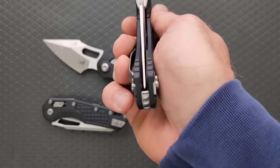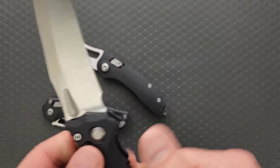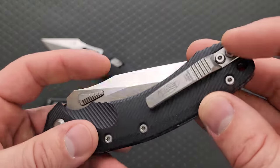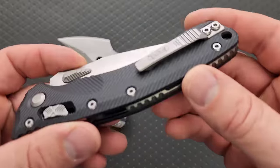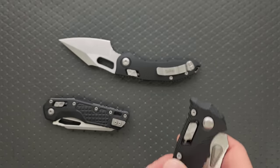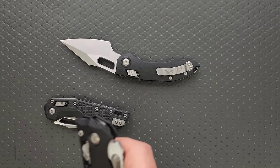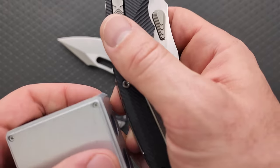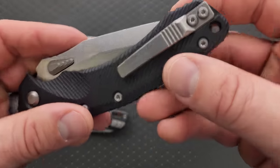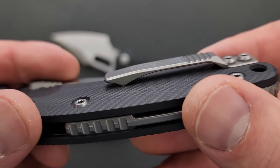This guy's centered, no movement. I like this — I want this. Titanium clip too. I wonder how much these are. And the backspacer — I thought it might be steel, but no, the backspacer's titanium. Holy moly. That's pretty wicked.